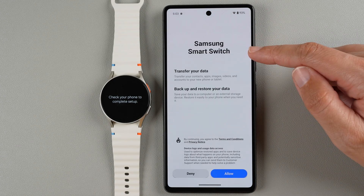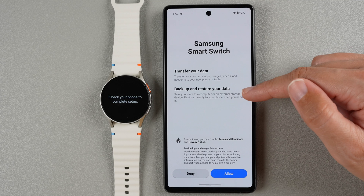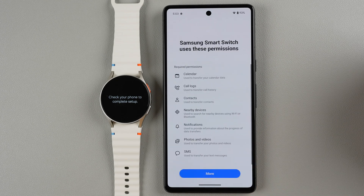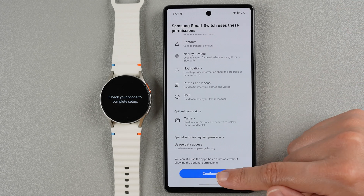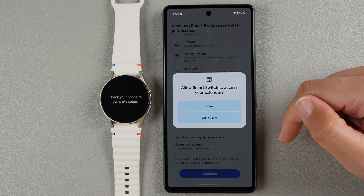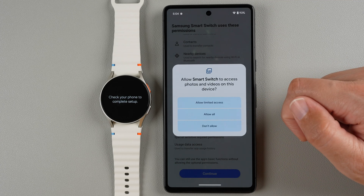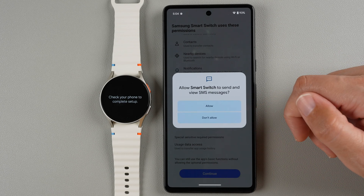It says Samsung Smart Switch — you can transfer your data and back up and restore your data. If you want to allow this you can tap Allow; if not you can tap Deny. I'm going to go ahead and say Allow. It's telling you which permissions this app needs, and if you're okay with that you can tap Continue. It says access your calendar — I'm just going to allow all these because it's pretty much required if you want to back up everything. I'm going to say Allow All.